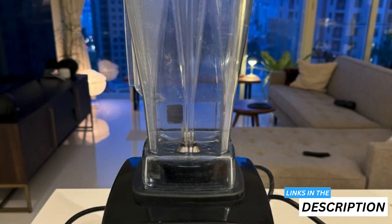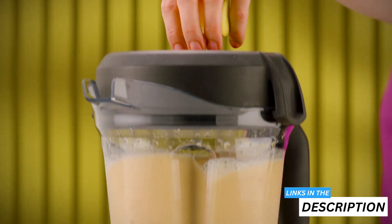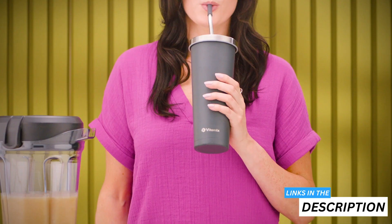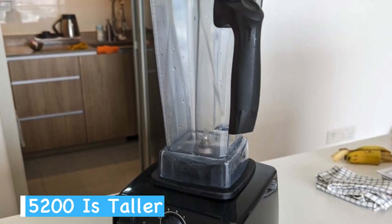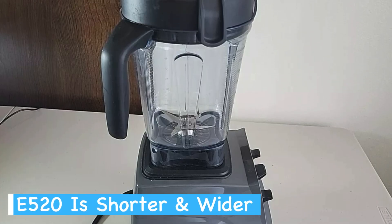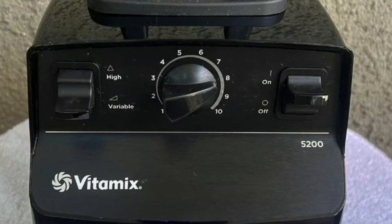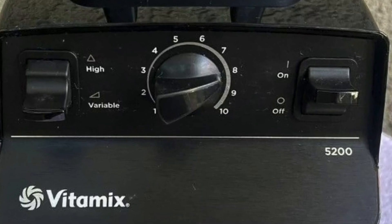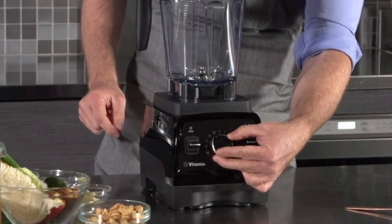The Vitamix 5200 and E 520 both sport sleek, modern designs that look great on your kitchen counter. You'll notice the 5200 has a taller, more slender profile, while the E 520 is shorter and wider. The control panels also differ between the two blenders. The 5200 has a simple, classic layout with a speed dial and on-off switch.